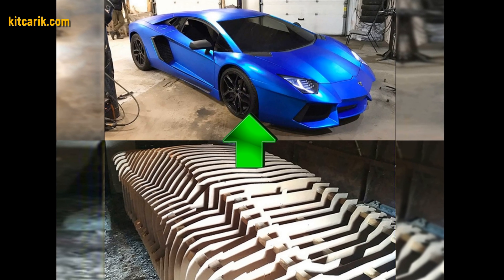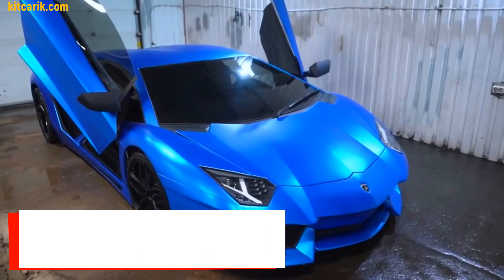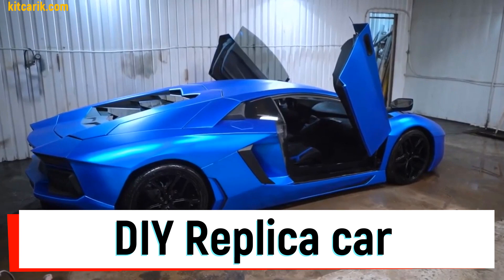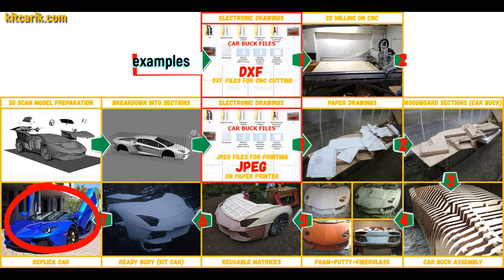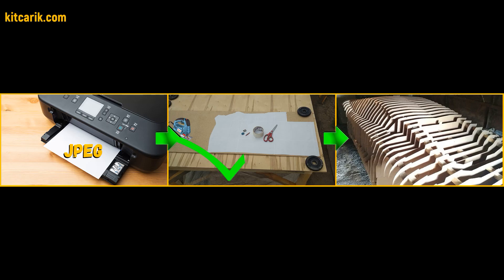In this video, watch how to make a Lamborghini Aventador replica and fiberglass body kit car from car buck files, and how to make money online and offline from it. This is a complete, detailed step-by-step tutorial on how to make a Lamborghini Aventador replica kit car. We have digital car buck files of the desired car sections.